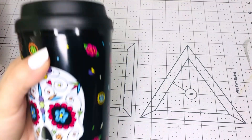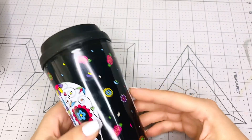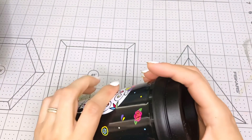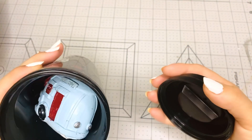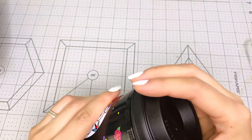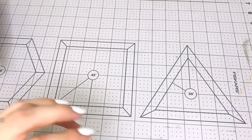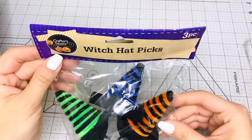I'm also going to gift you this tumbler with the sugar skull design — again from Dollar Tree — and inside it has a red truck and a camper in case you want to alter them. Now I'm going to give you this too — it's also for Halloween from Dollar Tree: witch hat picks.